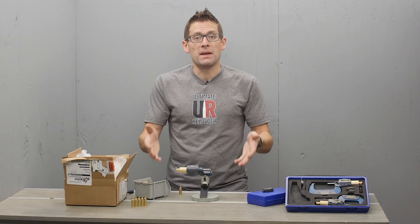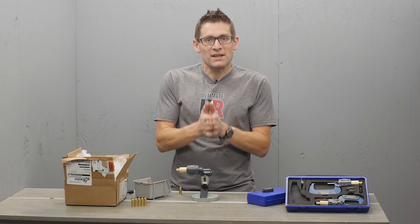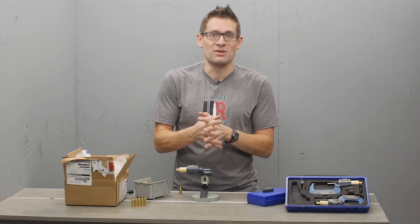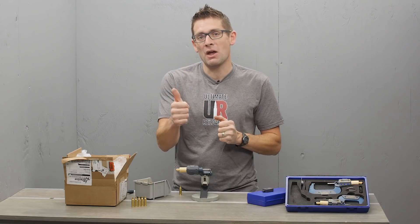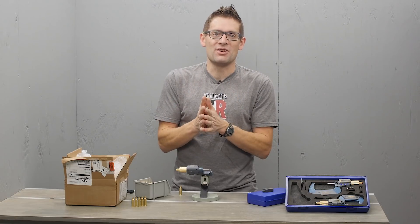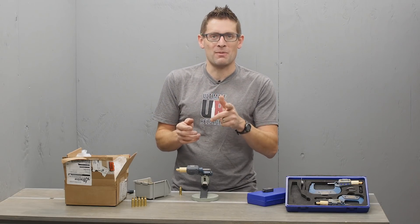There you go — a quick look at the Easy Data Ball Micrometer from iGaging. There's going to be a full write-up with a little bit more information, so if you want to know more about this tool, check that out. I'll have links to the product pages as well. If you liked this video, give it a thumbs up, and if you don't want to miss any of the action here on Gavintube, please subscribe to my channel with notifications. Until next time, happy shooting and happy reloading.